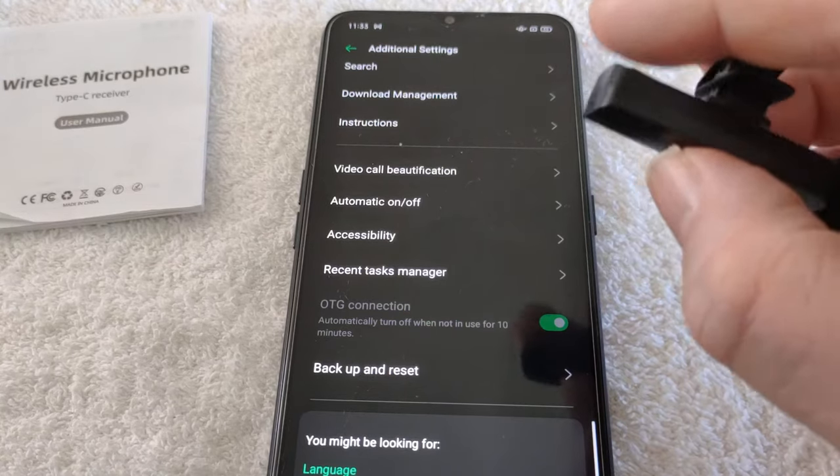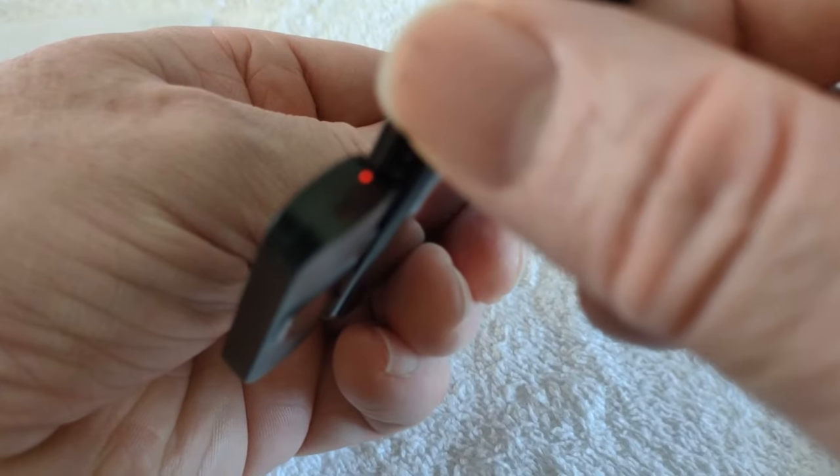I'm using the mic now. I don't know about the sound quality — we'll find out later.